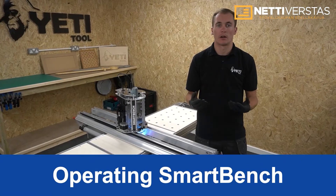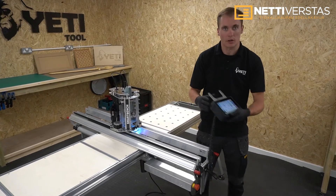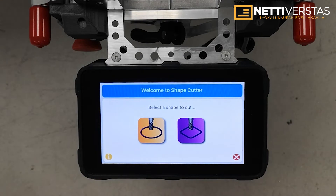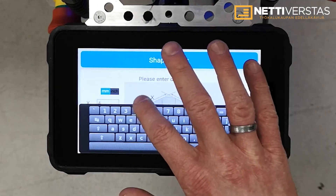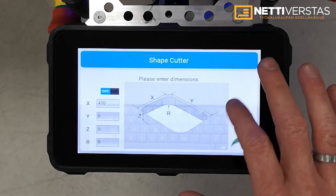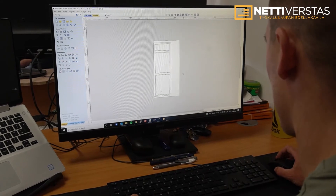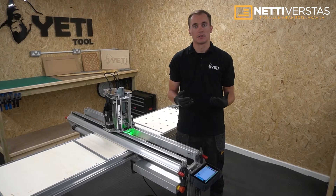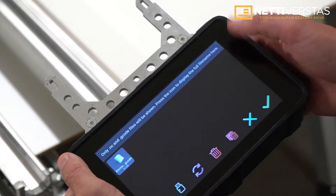Operating SmartBench doesn't require an additional laptop or PC — all control is done by the included console. If you're creating simple circles, squares and rectangles you can do this on SmartBench using an app called ShapeCutter. For more complex geometries you'll need a CAD/CAM package on a computer or laptop, then send your job files to SmartBench. SmartBench works with most CAD/CAM packages, and once processed, files can be sent via USB or Wi-Fi. You can then use the console to select your file and press go.